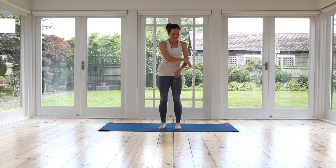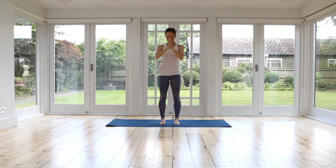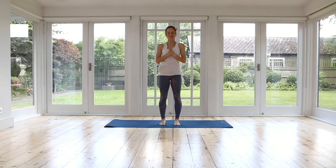And our final stretch — take your arms up to the sky. Grow tall, tall, tall. Exhale, draw your palms down. Give yourself a big thanks for making the time to start your day and practice, or at any time of the day when you do this practice. So well done. Have a wonderful day. I hope you feel great. Let me know how it went for you. Thanks, see you soon.